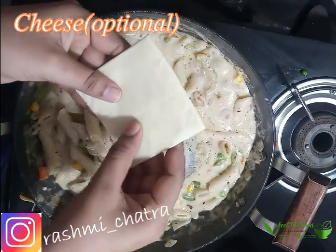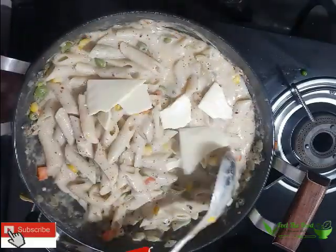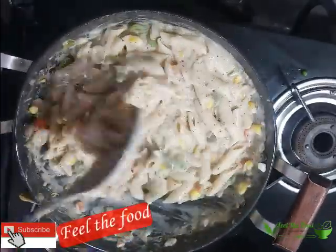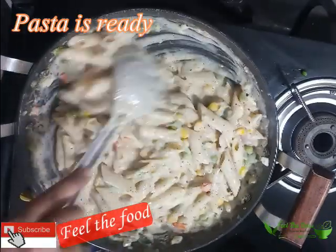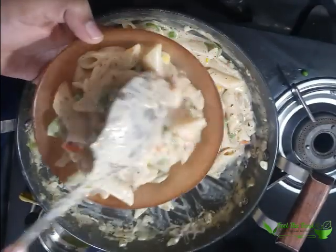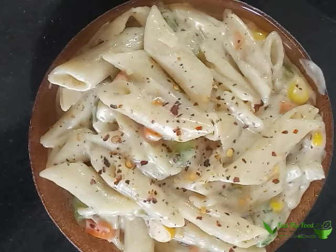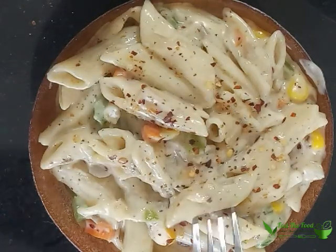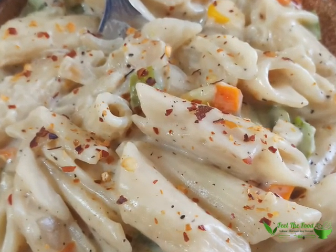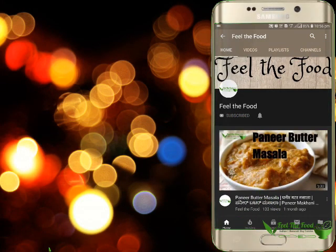Next step is cheese — add cheese if you have it, otherwise skip. Mix everything well. Your creamy, cheesy, delicious pasta is ready. Enjoy with your family. Let me know the feedback in the comment section below. Bye for now, have a great day!